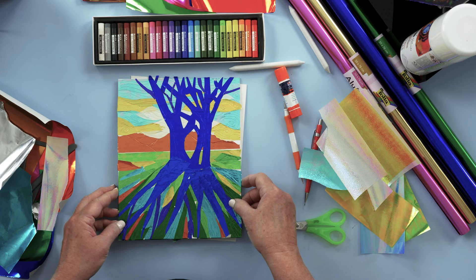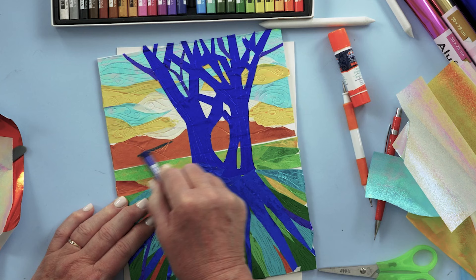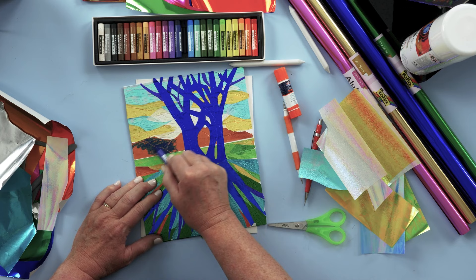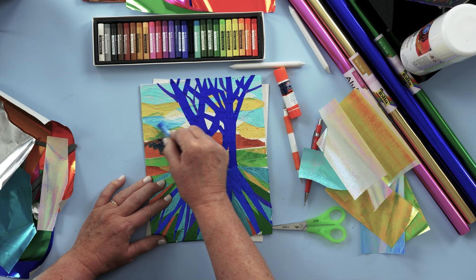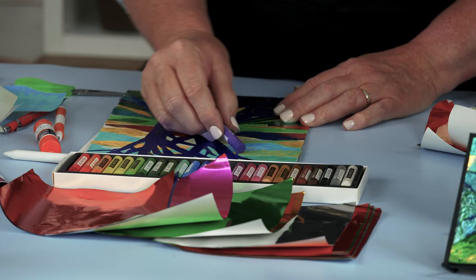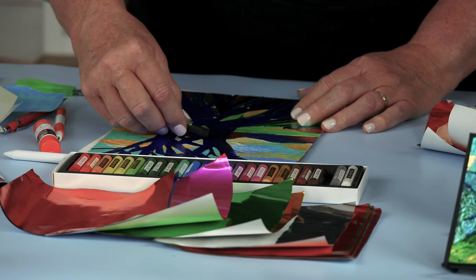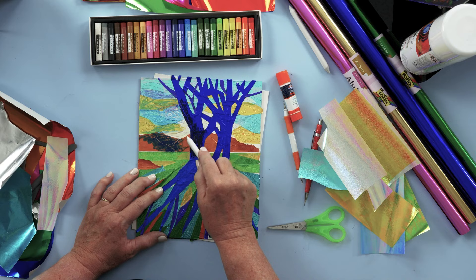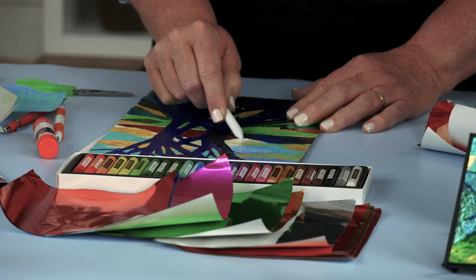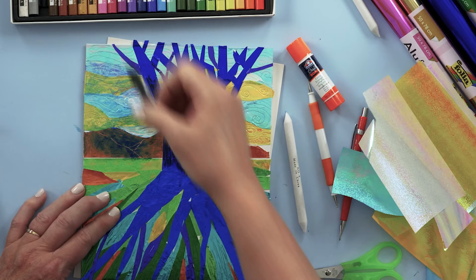Now we're going to add oil pastel right over the top and watch what happens. Over here on the hillside, I'll rub the oil pastel over the top and you can see it skips right over the debossed lines, and the metallic shows through. Let's put a little bit up in the sky as well. Oil pastel creates a matte area which contrasts with the shininess, the metallic glow of the foil beneath it. Try a few different colors. Going into the tree here to create some darker areas. You can also use a paper blending stump to fade out some of the colors, blend them together, and smooth them out a little.